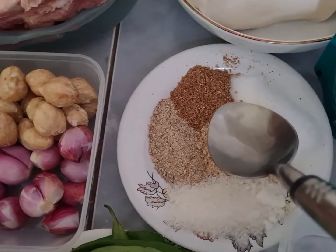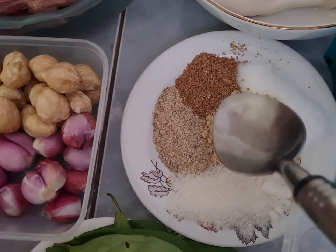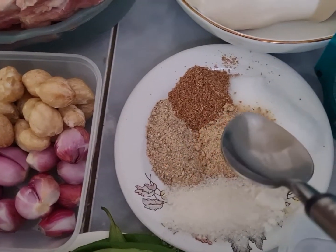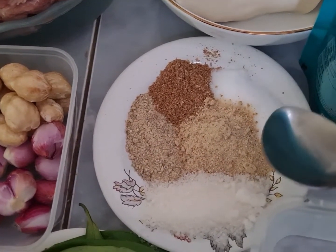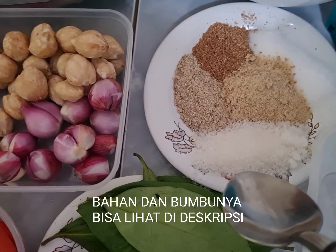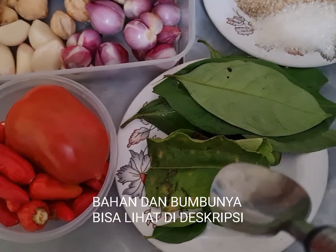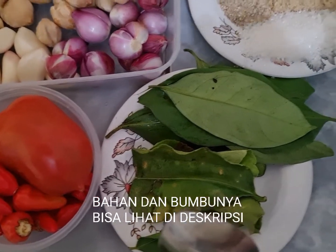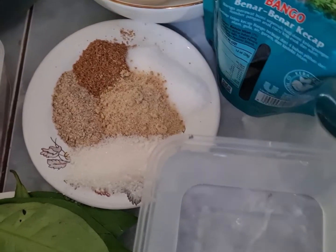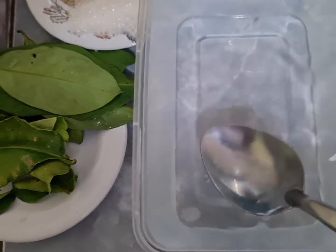1 sendok makan ketumbar bubuk, 1 sendok makan lada bubuk, 1 sendok makan garam, 1 sendok makan kaldu, 1 sendok makan muncung gula pasir, 4 lembar daun salam, 4 lembar daun jeruk. Dan menggunakan kecap nanti secukupnya sesuai dengan selera. Air juga secukupnya, ini 1000 mili ya.